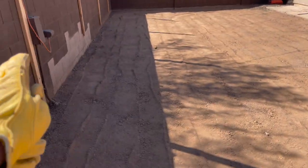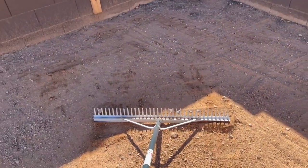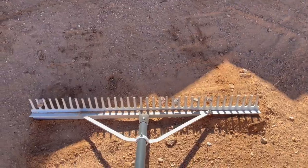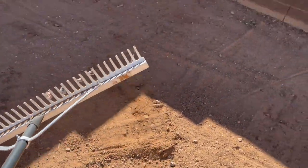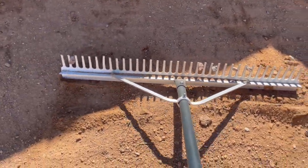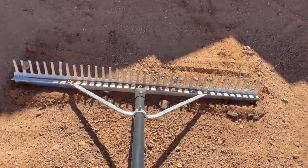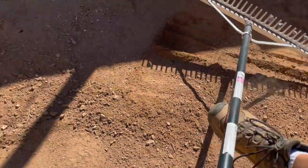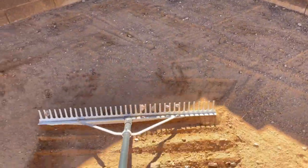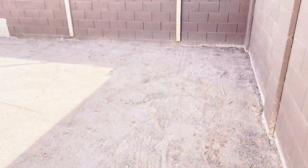Here's how I'm using the landscape rake: the right side's on the ground, left side's on the ground, and right in the middle you can see sunlight coming through. I'm just dragging it all over the yard to get everything filled in. It's tedious but well worth it.